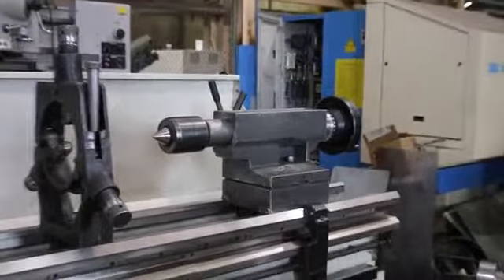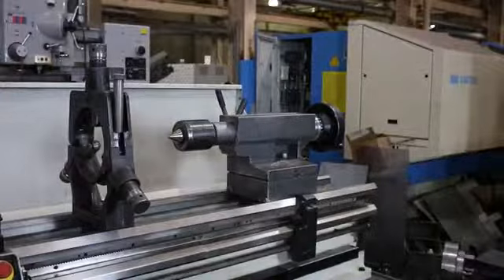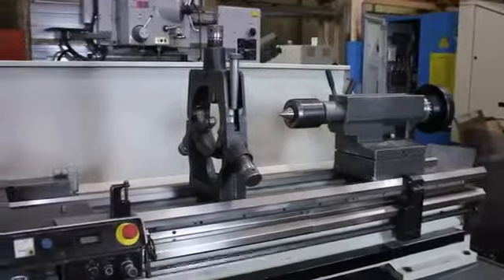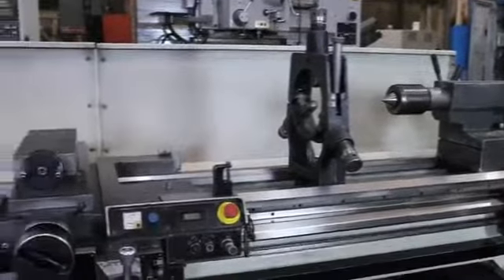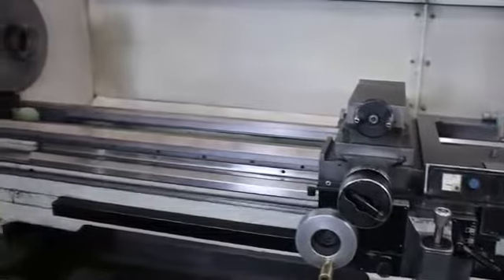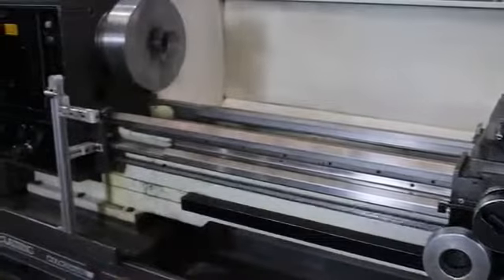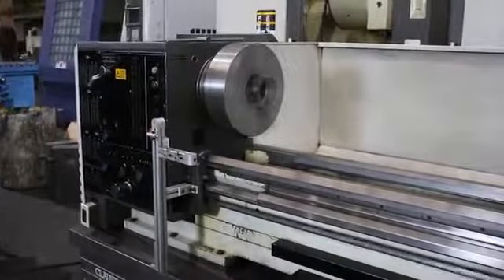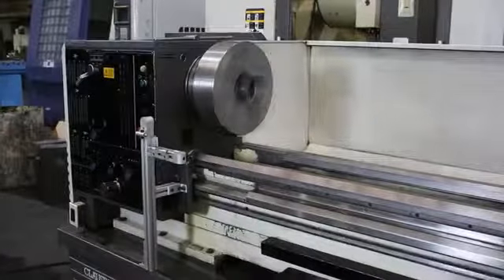So you've got variable speed, three ranges, inch/metric threading, rapid traverse, two steady rests, four jaw, three jaw. That is about it — over here you have a center, another center.